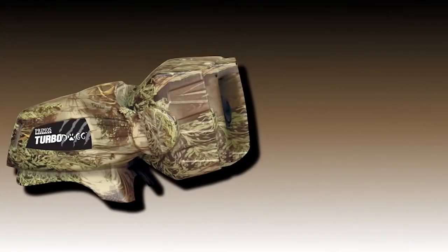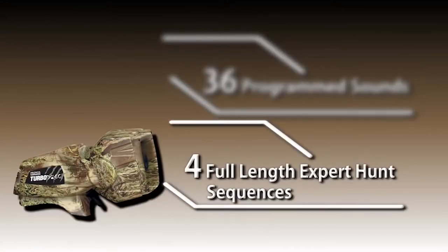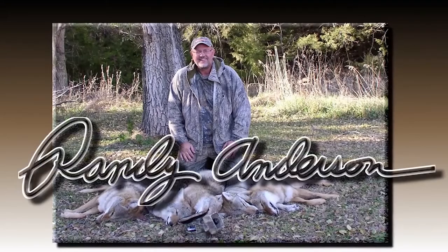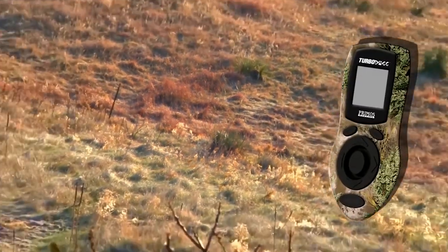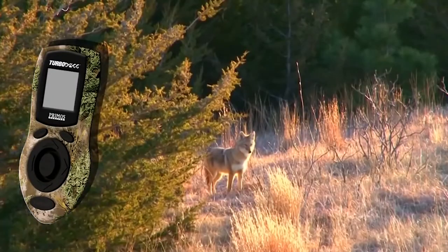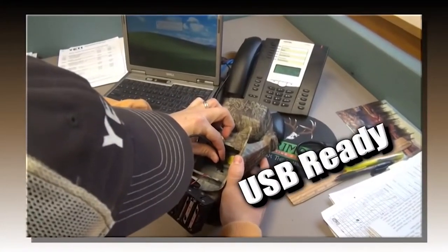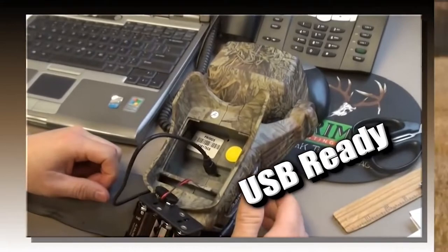The Turbo Dog is loaded with 36 programmed sounds and four full-length expert hunt sequences from predator master Randy Anderson. Pick the sequence, push play, and Randy's doing all the calling. Match that with a 100 yard remote control designed for easy one-handed operation and you're ready. Want to load up more sounds? The Turbo Dog is USB ready — just plug it in and download the sound you want.